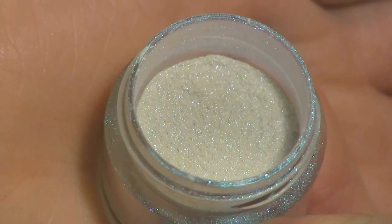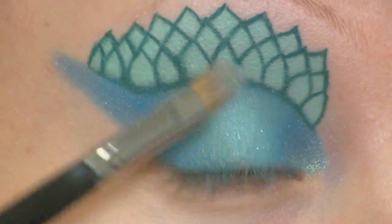Now I'm going to place a little bit of Sugar Pearl's Lumi on top of Mochi, and this gives the look such a pretty sparkle.